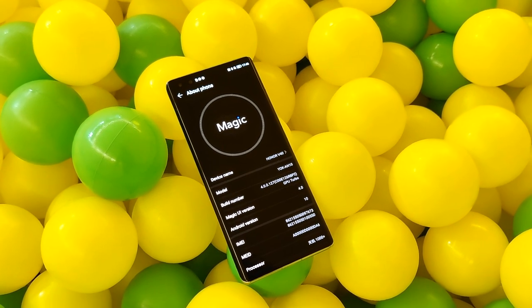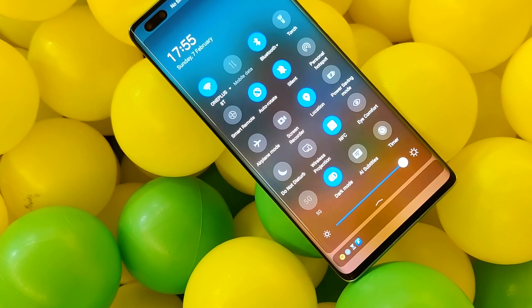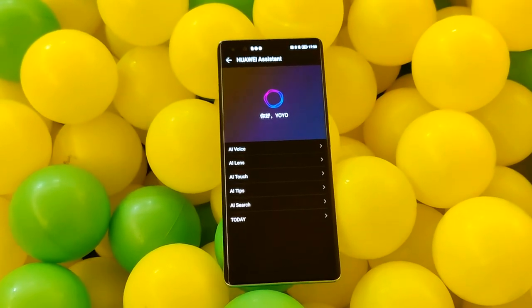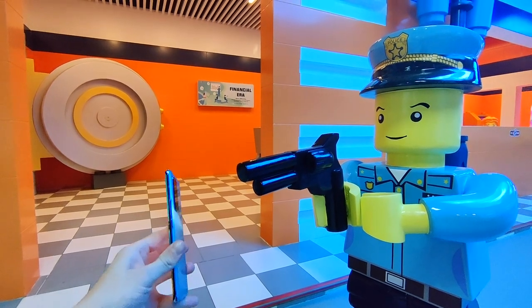I quickly need to pause to point out that the V40 I have is the Chinese version, which means that even though Honor has been sold by Huawei, this phone still cannot run any Google apps. However, Honor say that for any future international releases of their devices, Google Play services will be available. So right now this phone is running Honor's Magic OS on top of Android 10, which is basically Huawei's EMUI with a few tweaks and a facelift. The design of the UI is clean with plenty of features and settings, and some of Huawei's AI features have been rebranded by Honor. It's just a shame I can't watch any YouTube on this phone.